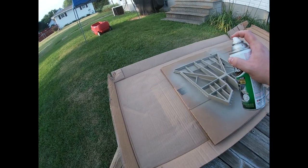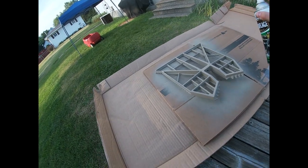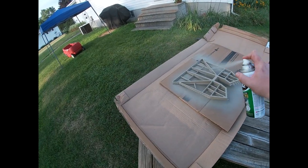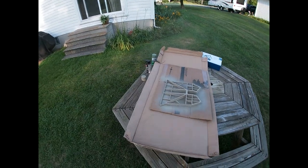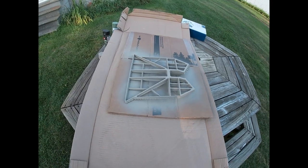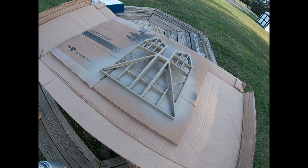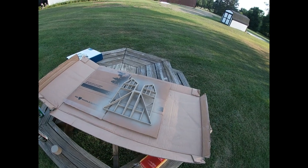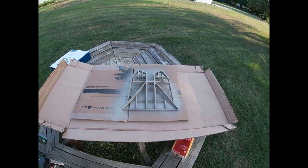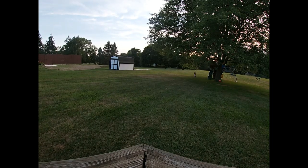Trying to get into each little corner here, look as good as I can. Got the base coat on — I'm going to let that dry for about 10-15 minutes. Then I'm going to hit it with some dark brown in certain areas, and I'm going to sponge it with the light green and the black, and see how it turns out.